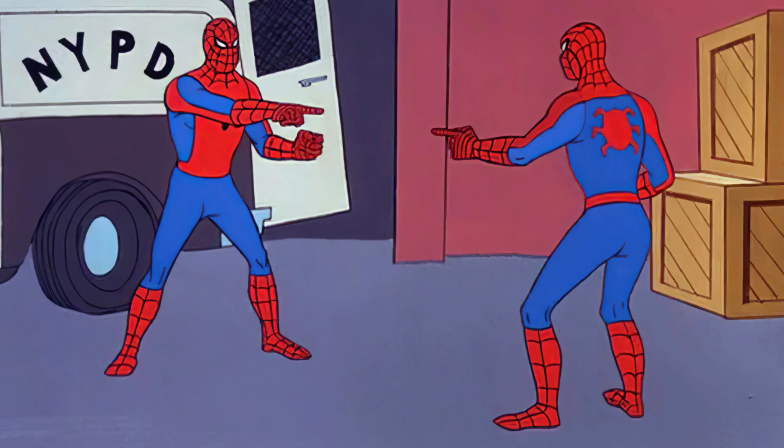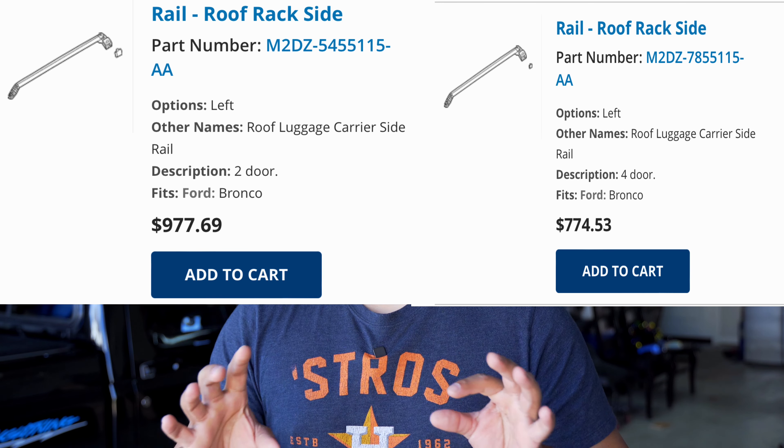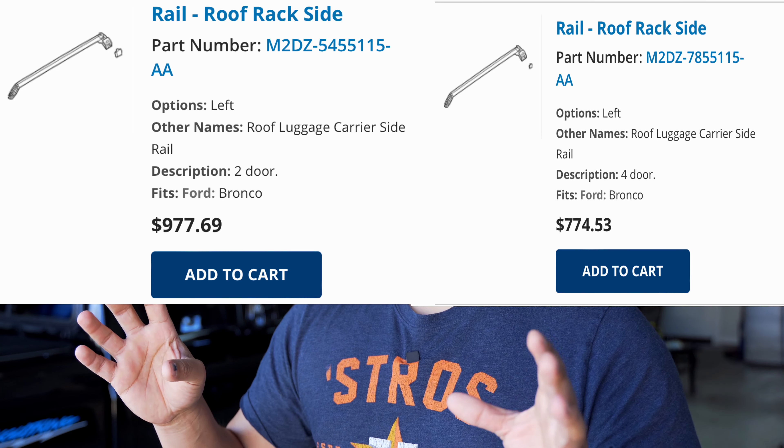So I decided to go ahead and install the factory ones because they look pretty good. They're hard to find though — I have a 4-door hard top Bronco and I had a hard time finding factory roof racks for it. I found a lot of 2-door hard top Bronco roof racks but not 4-door ones. After a bit more research, I found out that the 2-door and 4-door factory roof racks are the exact same thing, even though Ford has different part numbers for each.